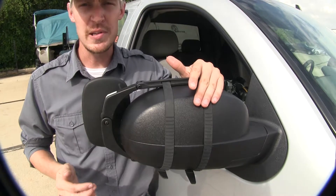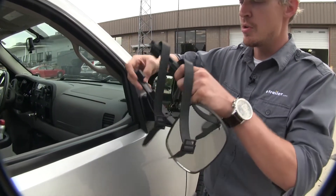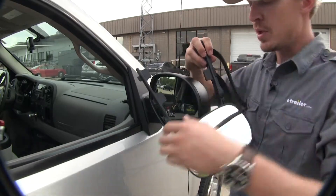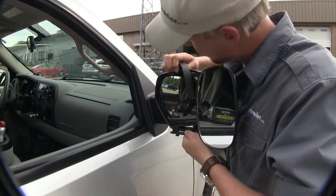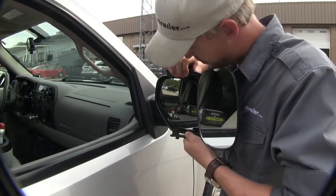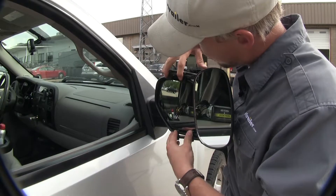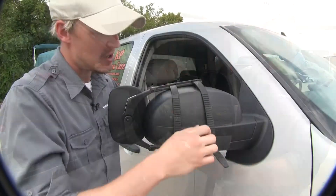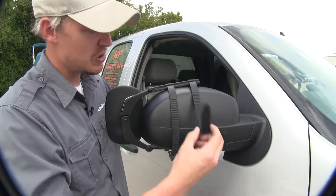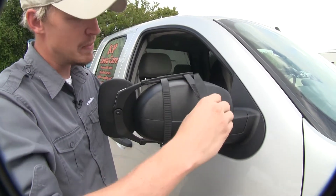Now let's go ahead and show you how easy it is to get installed. To begin our test fit, we need to make sure that our arms on our mirror are opened up so we can easily set it in place on our factory housing. Once we make sure that all four of the tabs are engaged, we can run our straps on the back side. It's a good idea to make sure there's a little bit of tension on them already, so that when we clip it in place, it holds the mirror in place.